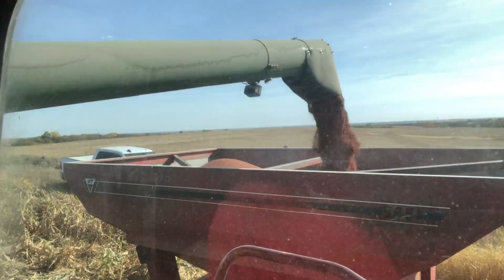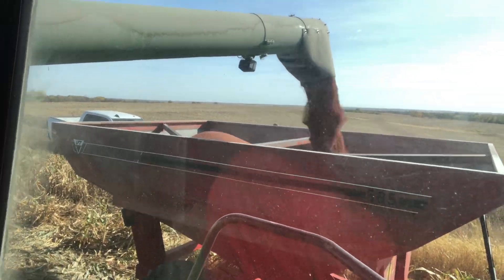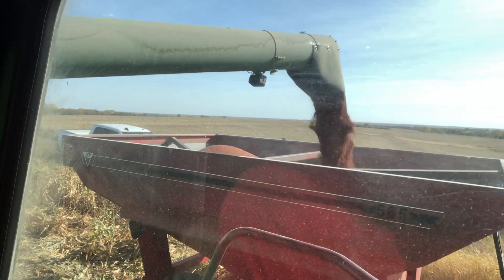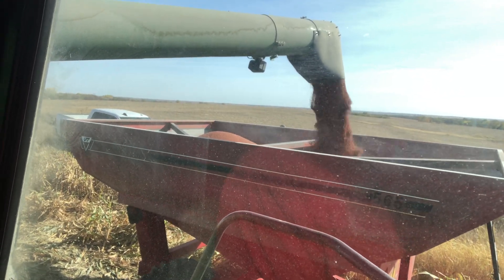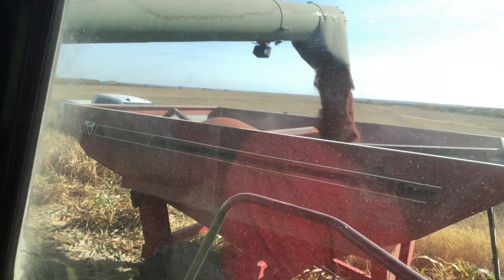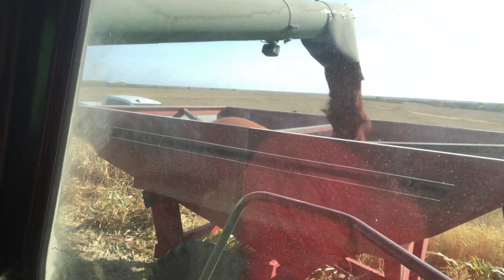That grain is dark red and I think it's pretty. Milo can be white, or red, or bronze, or cream, or yellow — it's kind of cool stuff.